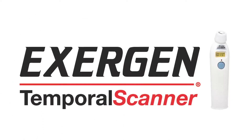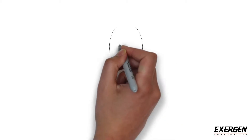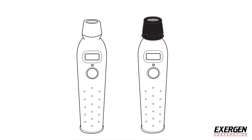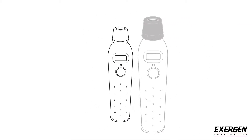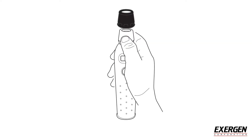Before using the Exergen Temporal Scanner, read the instruction manual completely. The Temporal Scanner TAT-2000 can be used either with disposable caps or without. The caps are easily applied onto the probe and after every use, ejected off with a gentle push of your thumb.